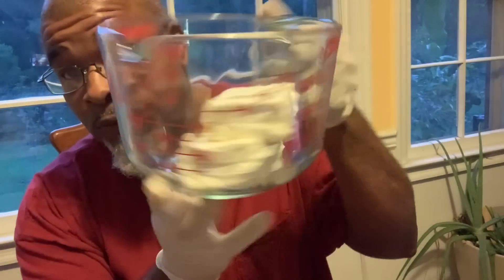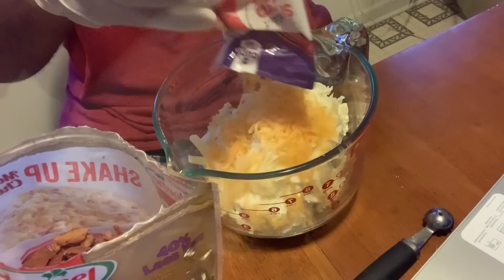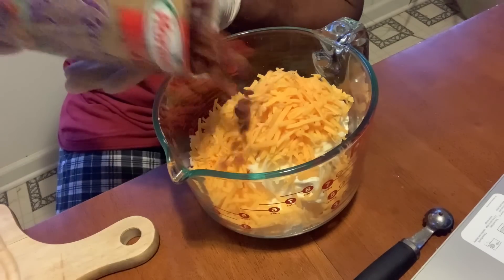The first thing we're going to do is get everything mixed up in the bowl. We got our two packs of cream cheese. We're going to add a whole cup of mozzarella, a whole cup of cheddar, and a whole cup of bacon bits.